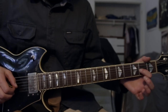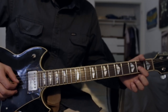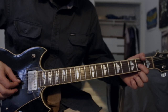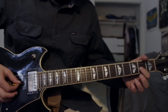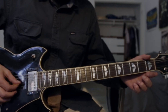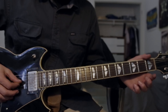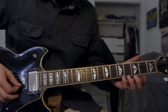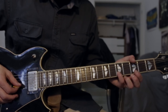Then it goes down to the 2nd fret G string and you bend that up a whole step, and this time you hit it 4 or 5 times. And then it's basically open, hammer on, open, hammer on, and then open twice — open G twice — and then the 5th fret B string is the final note that you hit in that sequence.